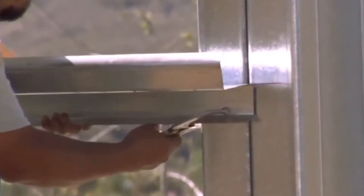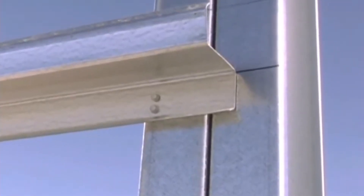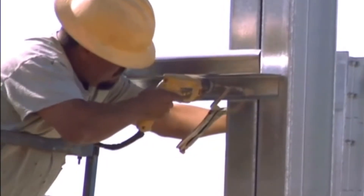Beginning at an end portal, connect the larger leg of your first girt to the end wall column using the fastener pattern shown in your construction documents. Make sure that your girt is plumb before inserting all fasteners.